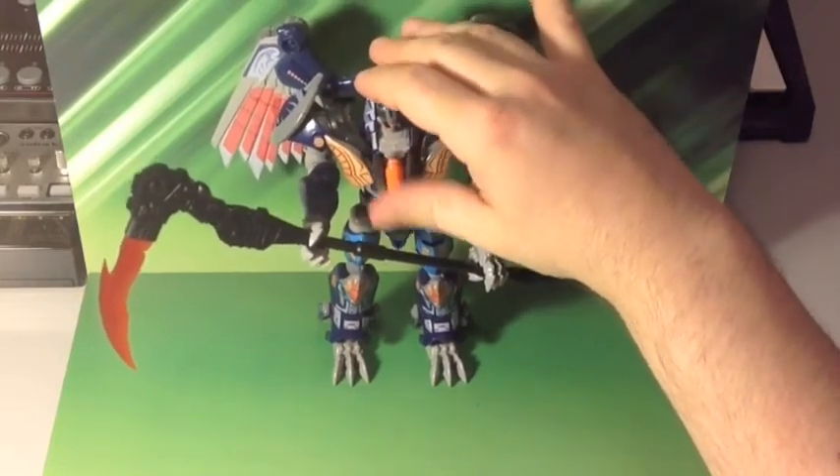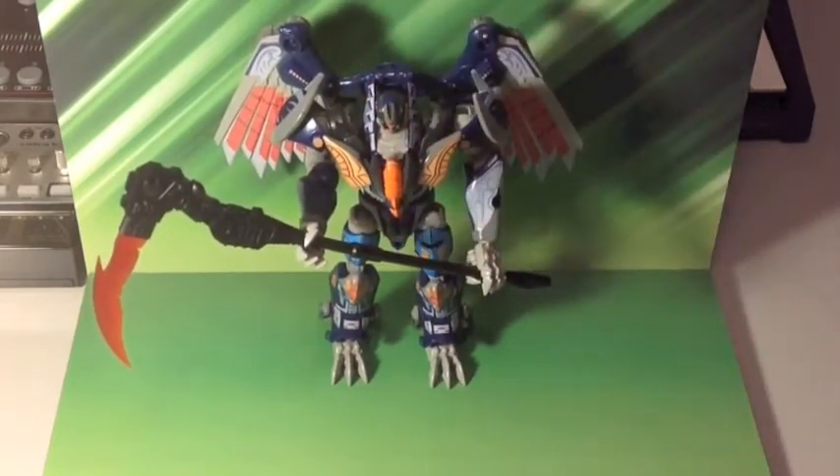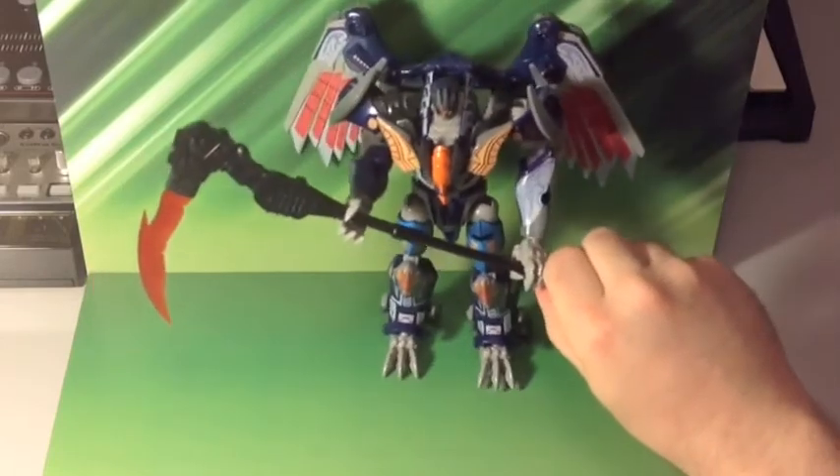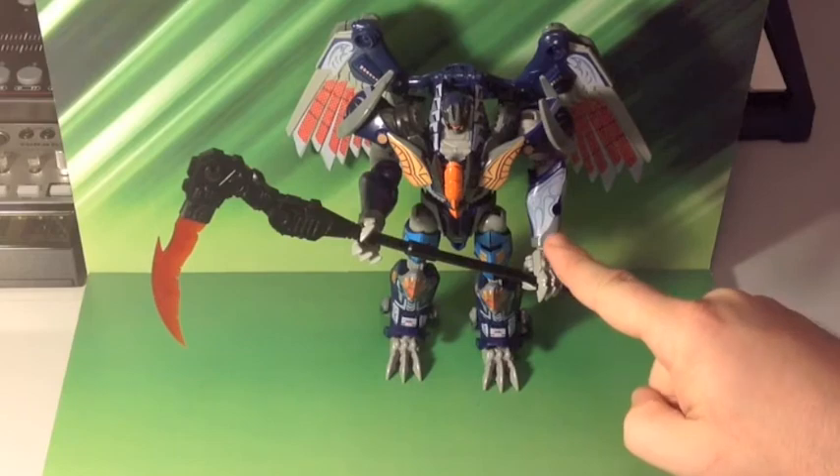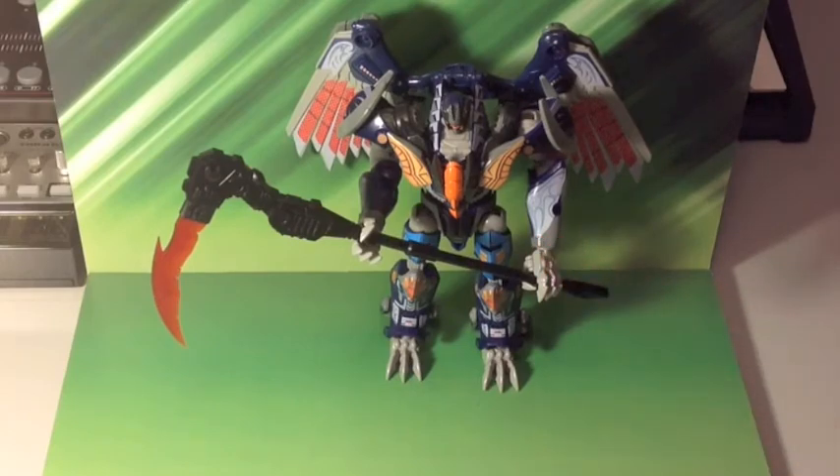So this has been Hardtecticon, reviewing the Deathsaurus Repro Labels sticker set to change Transformers Prime Beast Hunters Darksteel, Predacons Rising, into Deathsaurus. Thank you very much.